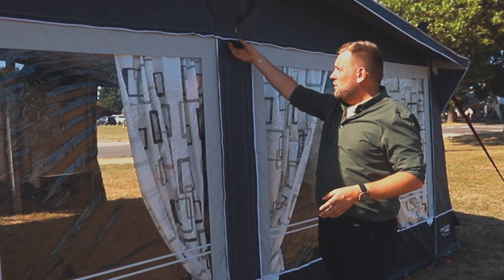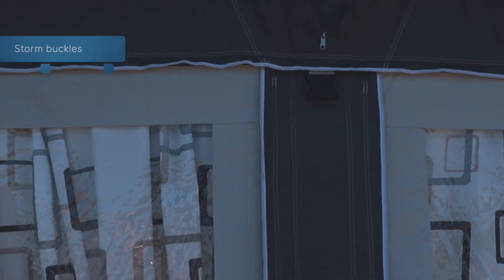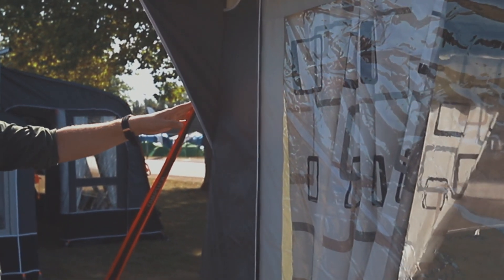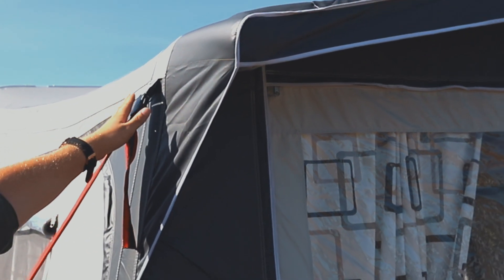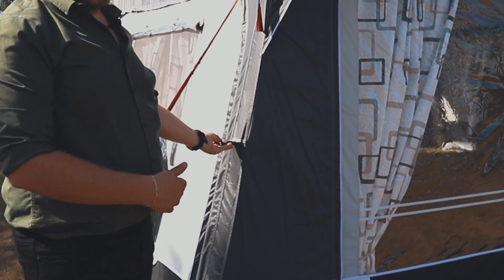You'll also see that we have put storm buckles at key points — one in the centre along the side — which can be fitted with our SL500 Techline secure strap. An additional extra strap can be bought for either side as well.